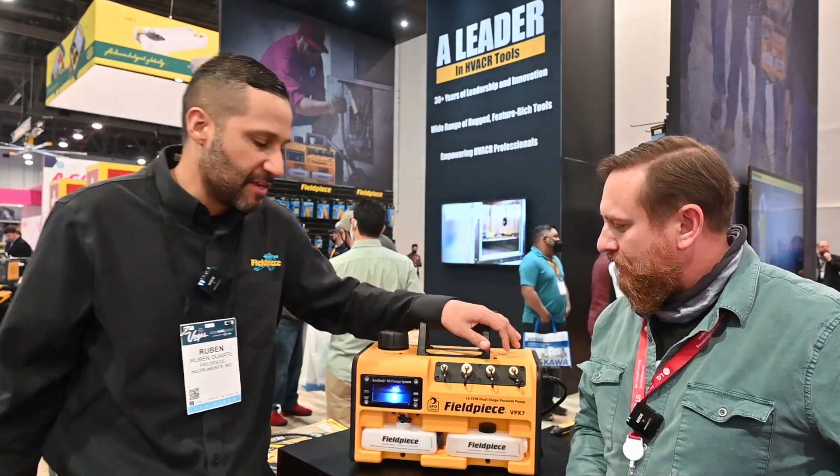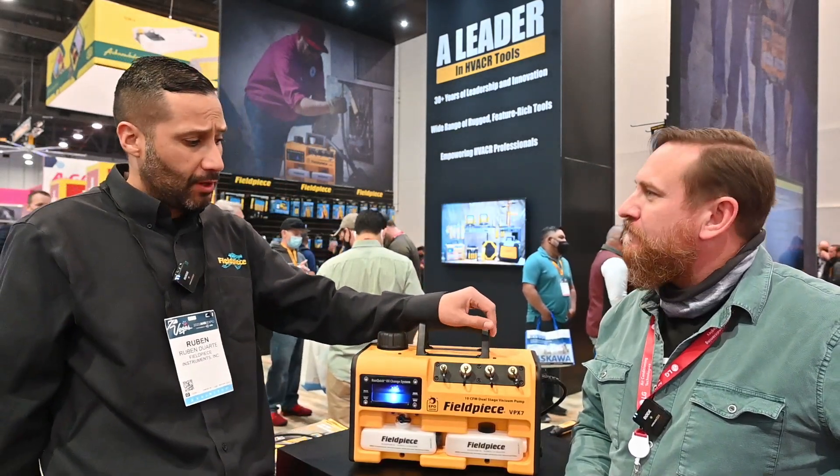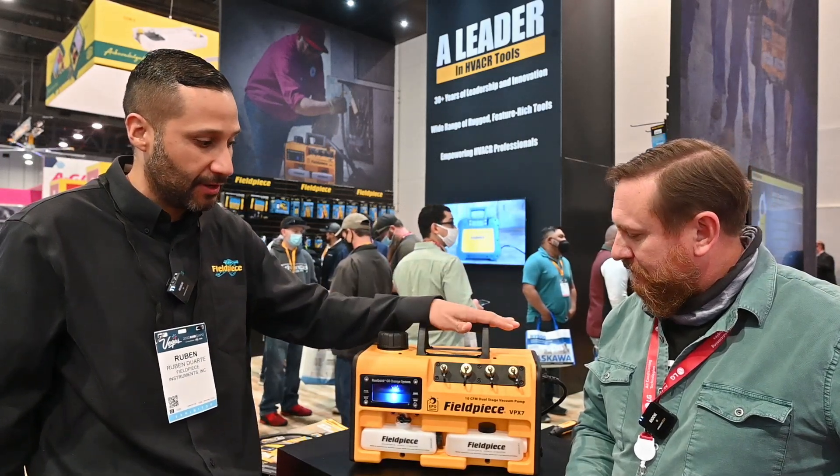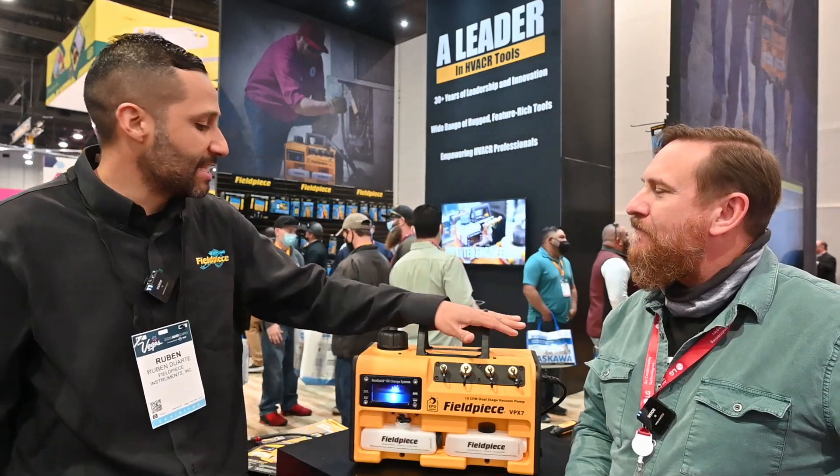This is the Fieldpiece VPX7 vacuum pump. We currently make three vacuum pumps: a 6 CFM, an 8 CFM, and this 10 CFM.